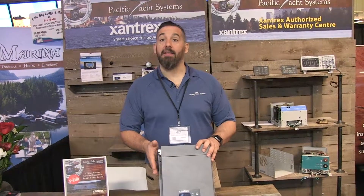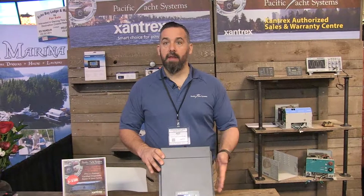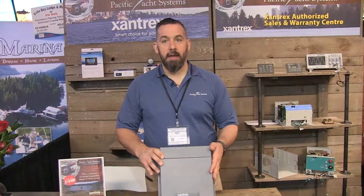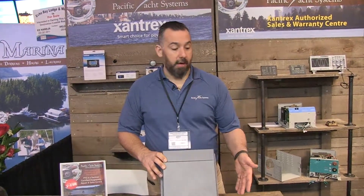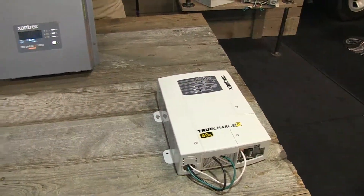You can buy this inverter as an inverter-charger as well, and that's a separate price point. But right now we're talking about applications where people don't need a charger. They might already have a charger on board — like, for example, this True Charge that we use all the time — and they only want an inverter.